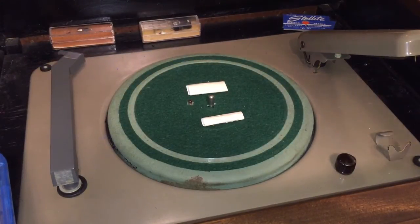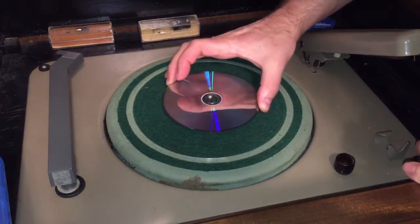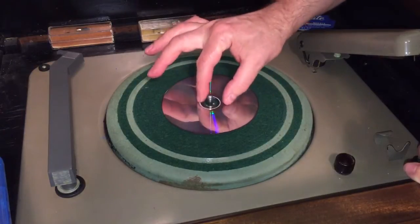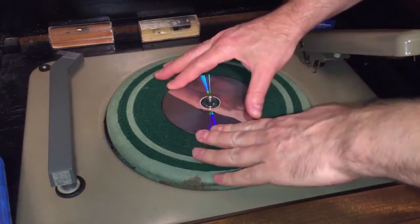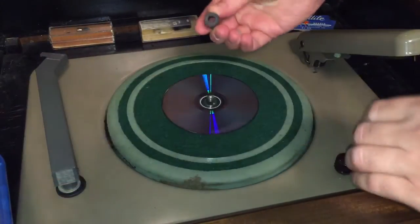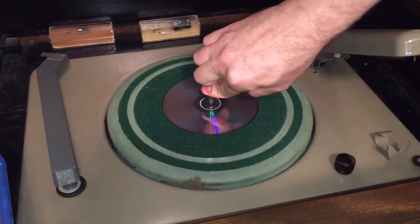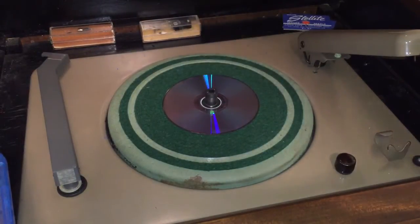All right, so what we're going to do is place the disc on the turntable. I have already placed some duct tape on there to keep it from moving. And I have this little gasket here that just happens to be the perfect size to center it, so we're not going to wobble around.